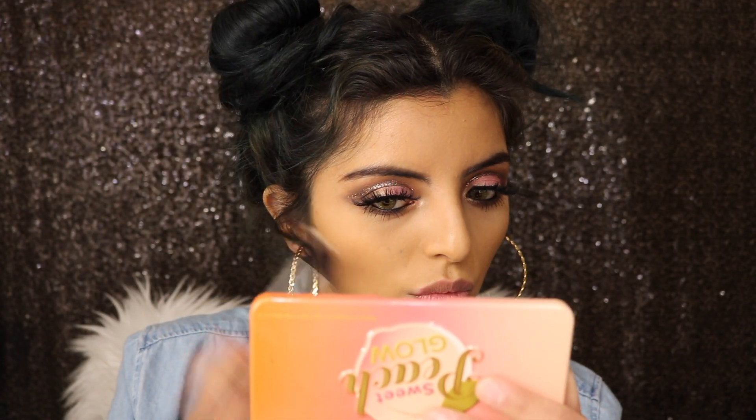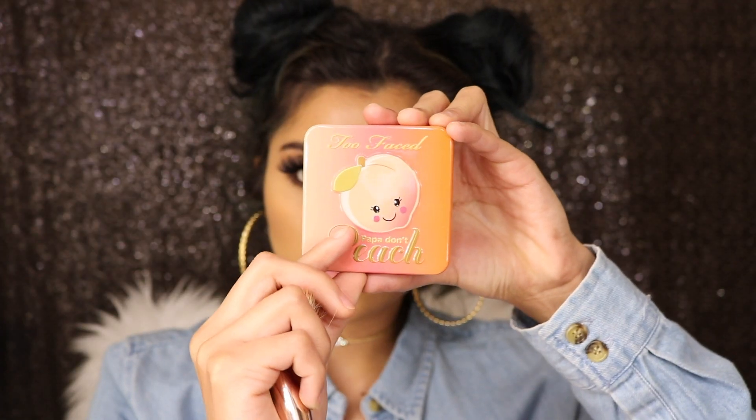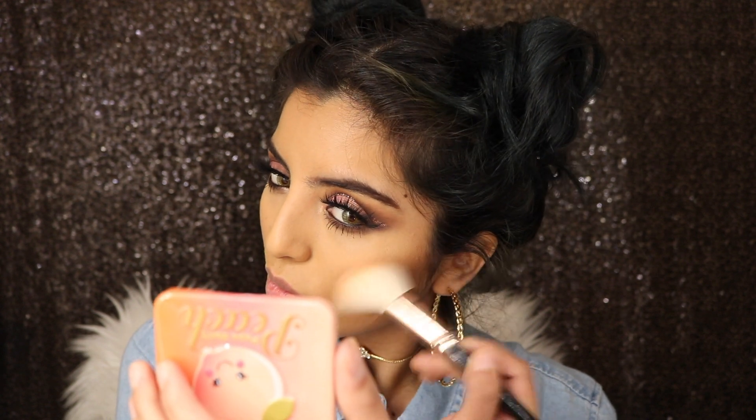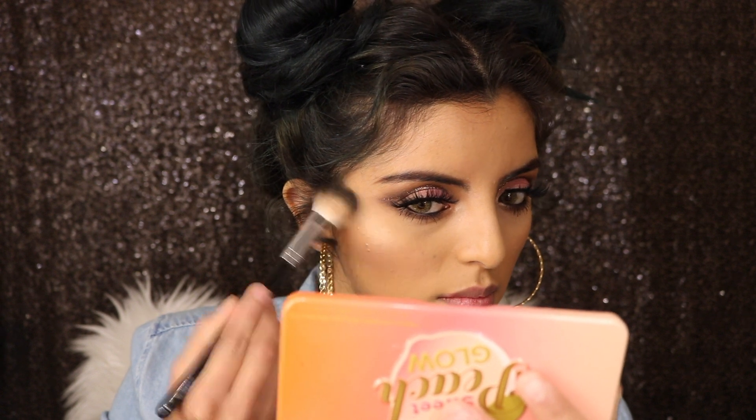Now I'm just going to bronze my cheeks. Then I'll be adding some blush — this one's the Petal Peach, of course. Then I'm going to go back with my Sweet Peach Glow and add some highlight.